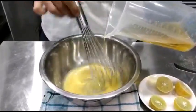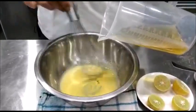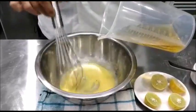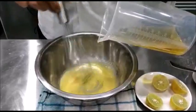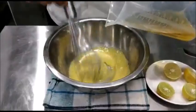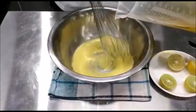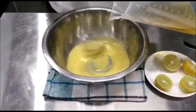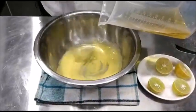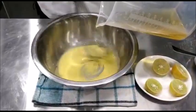A continuous thin film of oil can be added while you are continuously whisking. For every egg yolk you can take about 120 ml of oil depending on the size of the egg. You can see the emulsion being formed — a nice velvety emulsion. Mayonnaise is an emulsion between the oil and the vinegar, and the egg acts as the emulsifying agent, holding the two liquids together.